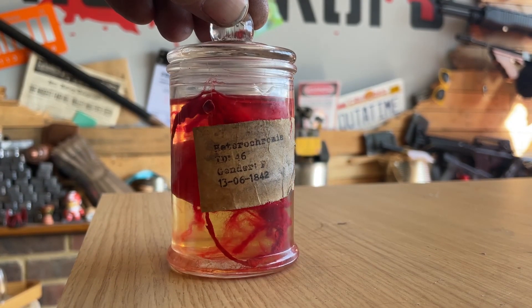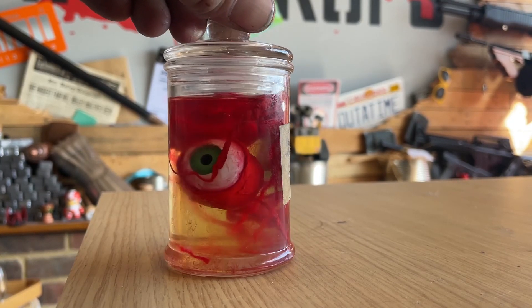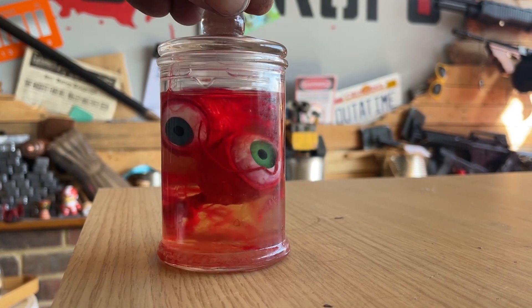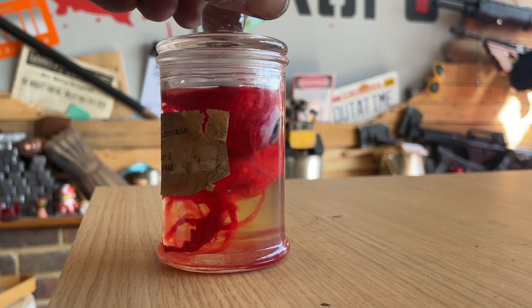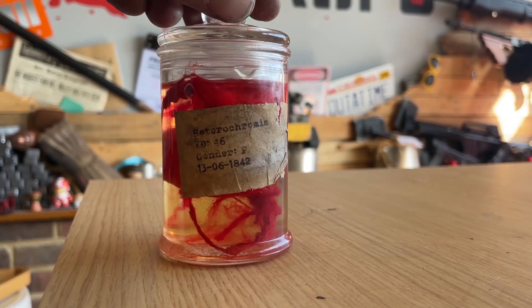This is the final result. The jar is looking good — I love the fact that we've got some thick bits and thin bits and other bits going on in there. If you like this, like and subscribe.